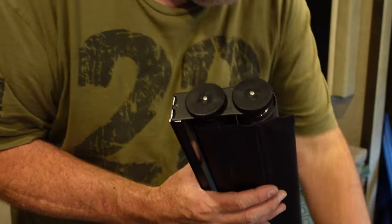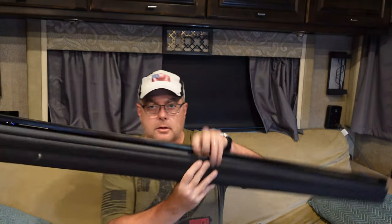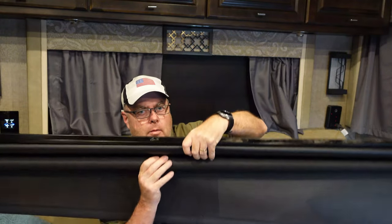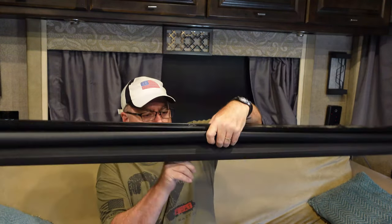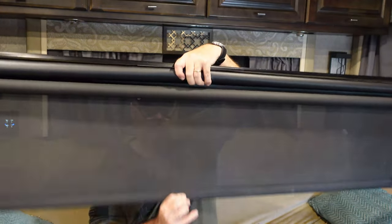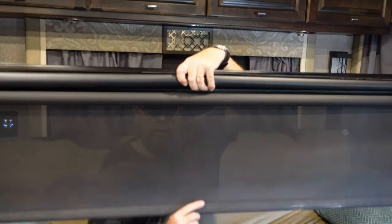It's all back together but there's no tension, so it just unwinds. What we're going to do is add tension by turning these knobs — the arrow tells you which way to turn. Turn until you get the tension you want; it could take over a dozen turns. You'll feel it tighten up. There we go — it rolls up a little slow so we'll tighten a little bit more, then reinstall it.